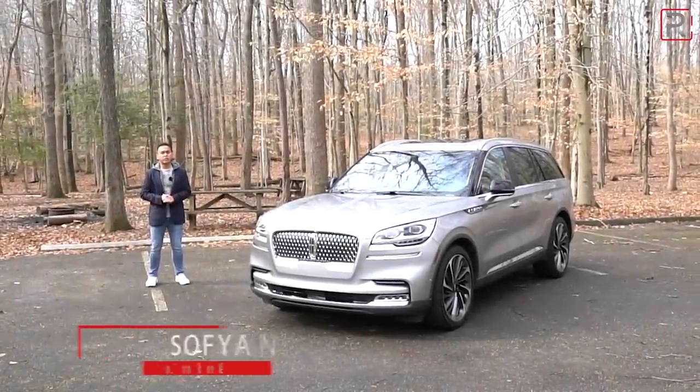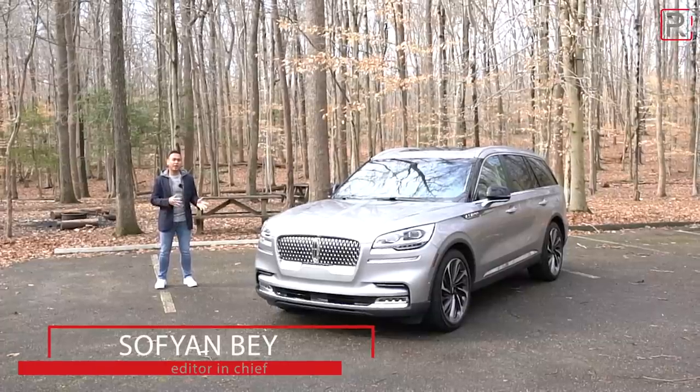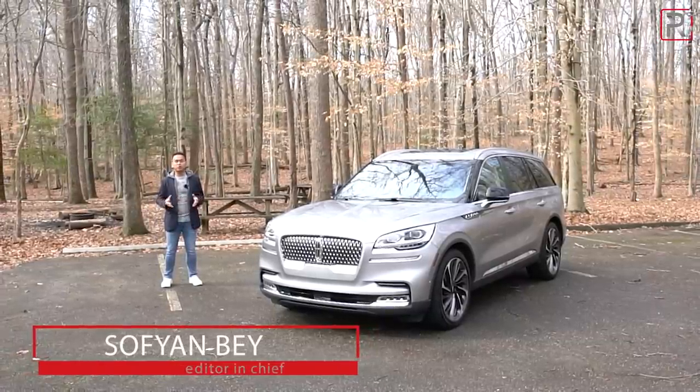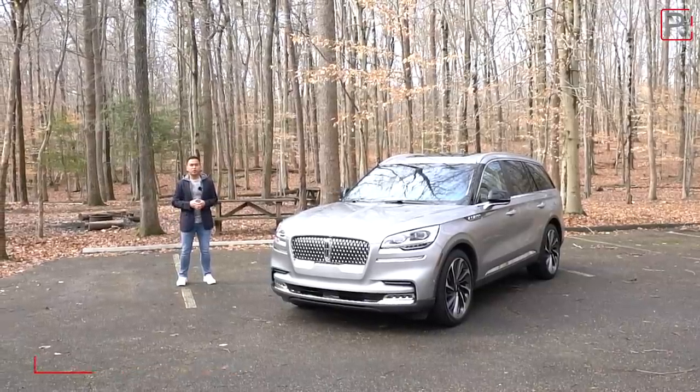About 17 years ago, Lincoln introduced an all-new midsize crossover to the lineup called the Aviator. Back then, it was based on the then-new Ford Explorer platform, and it essentially looked like a scaled-down version of the Navigator.